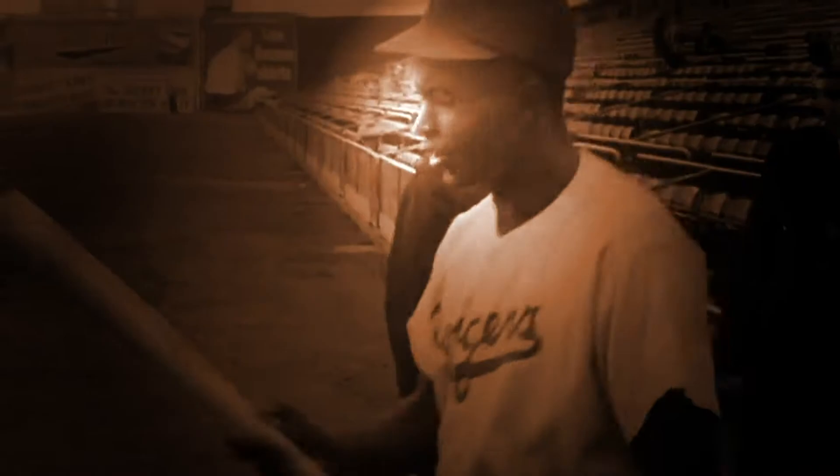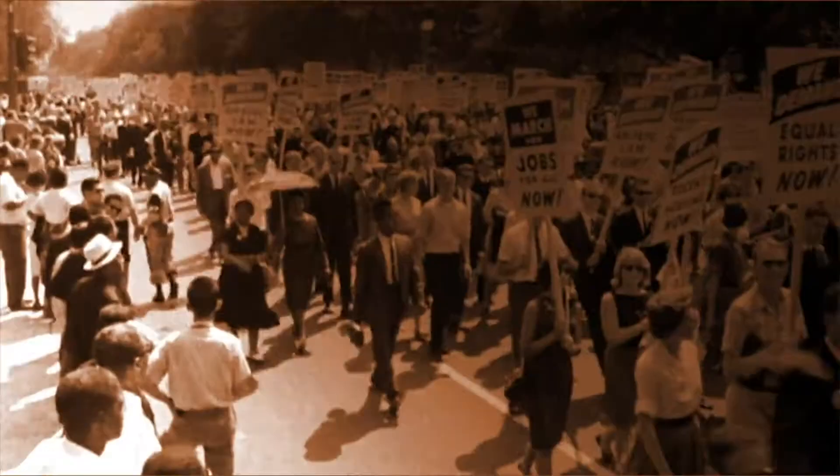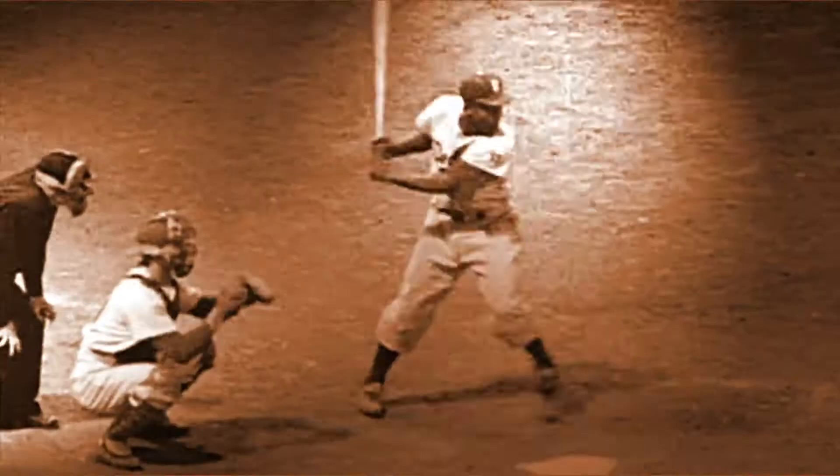But one man used it for so much more. One man used it as a pointer to guide us to our better selves. He used it as a club to fight injustice. And a walking stick in the March for Equality.